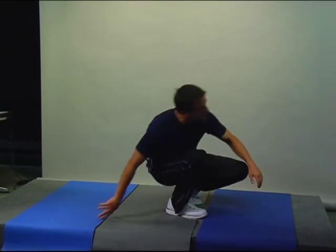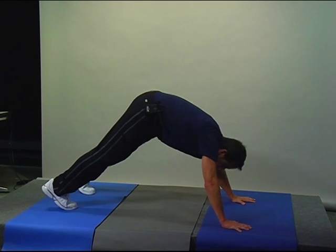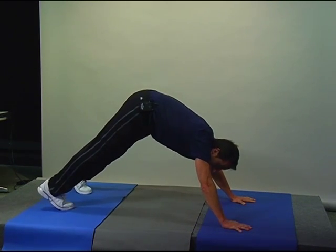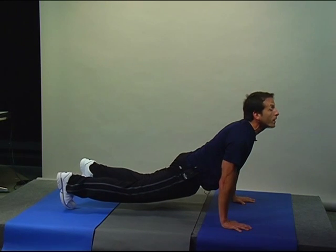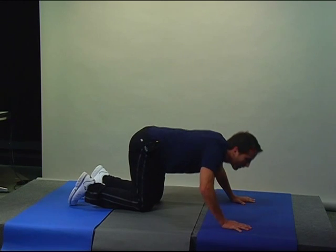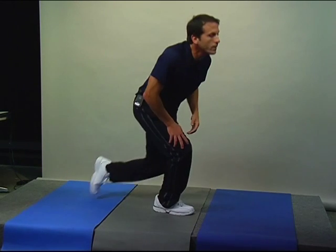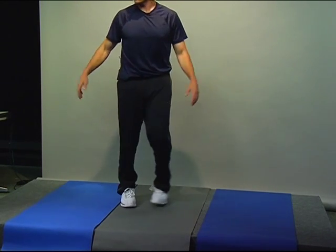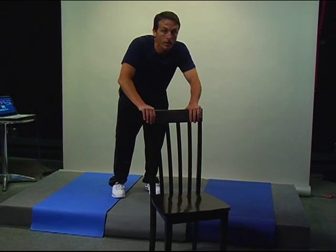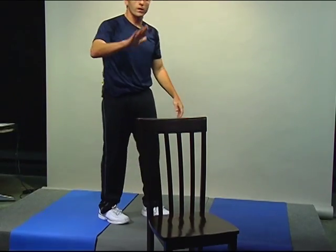We've got the dive bomber push-up. We demoed those in our strength circuit also. It's a push-up where you're doing yoga — downward dog into cobra and back up into downward dog. If you can't do that, you could do some version on your knees. If you don't want to go on the floor, you could use a wall, or maybe a push-up on a stable chair. Something stable to give you that upper body strength and movement, and if you can do the arch you'll get a lot more mobility.